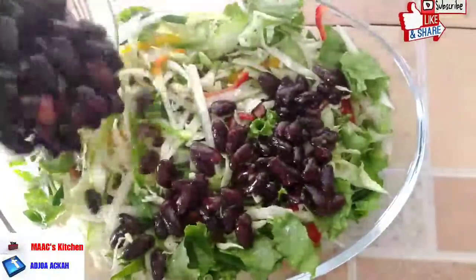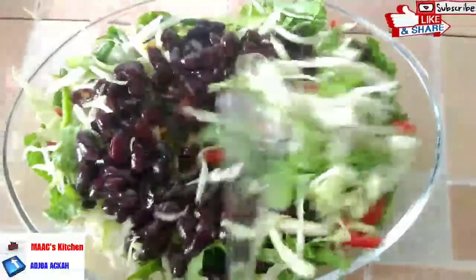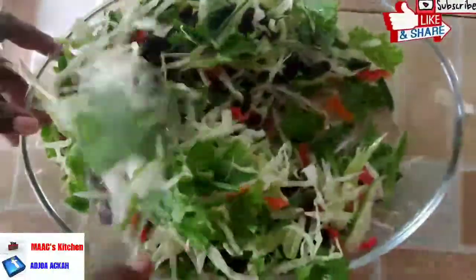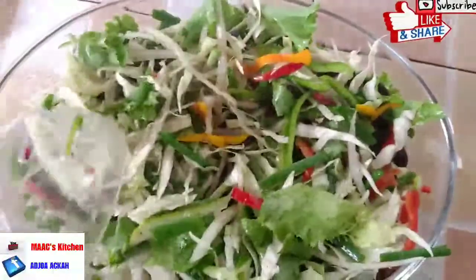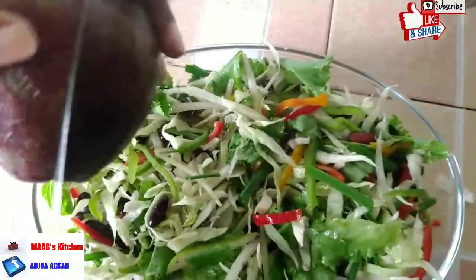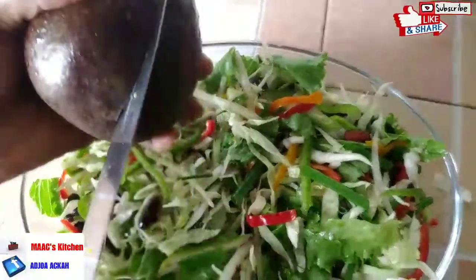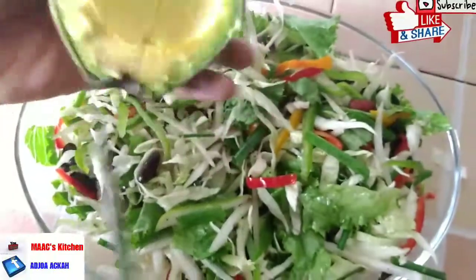We are going to add our red kidney beans to it and mix. The apple cider vinegar used in cooking the red kidney beans plus the sweetener gives it a very nice taste you would love. Then we're going to add our avocado.